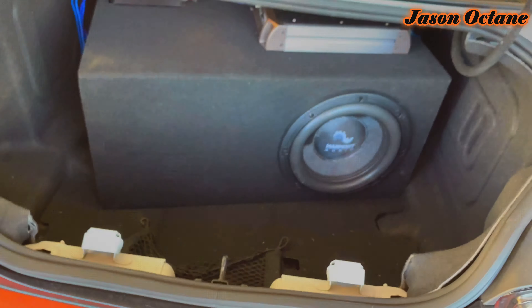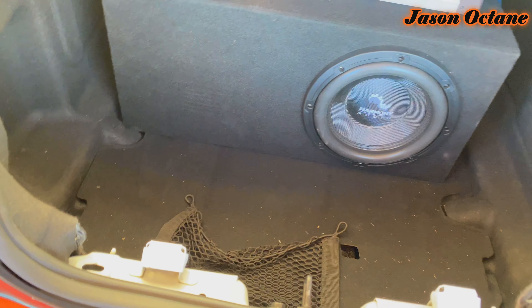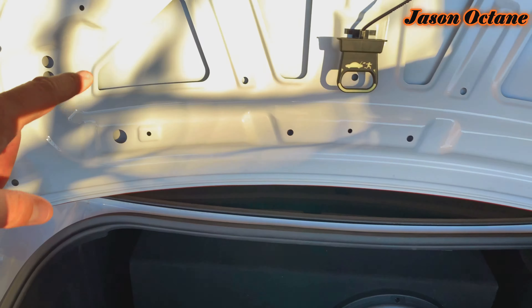Alright, pop the trunk. Things are a bit of a mess back here because there's something coming — you guys will see it fairly soon, probably in a couple of weeks. I already have my liner out.